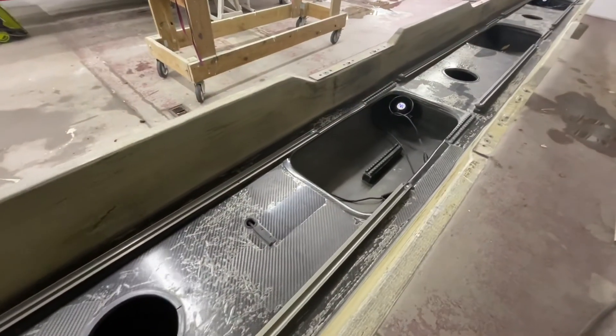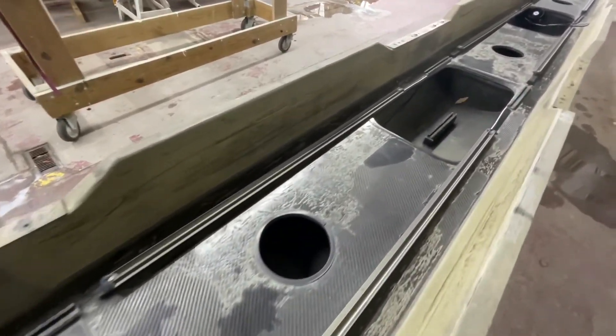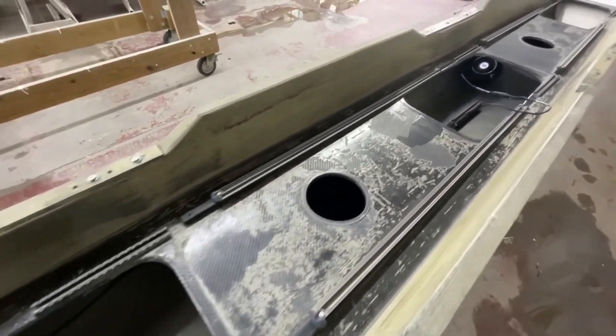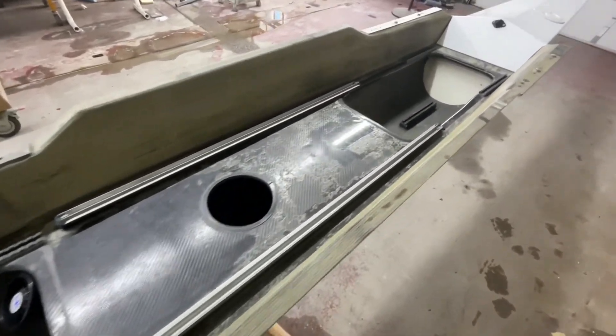The boat came with no foot stretchers and no seats. You can see how the interior of this thing does not hold up to the UV at all. To make that look great again, that's expensive.